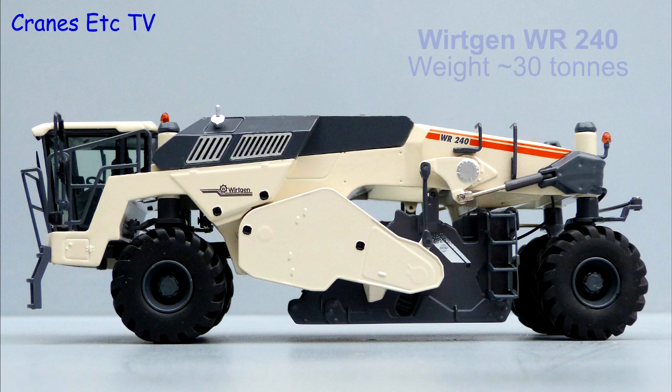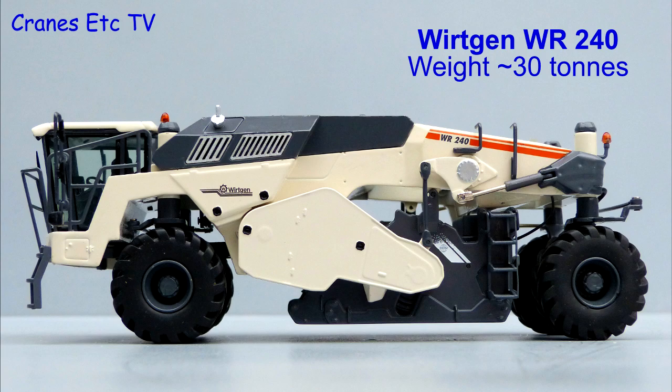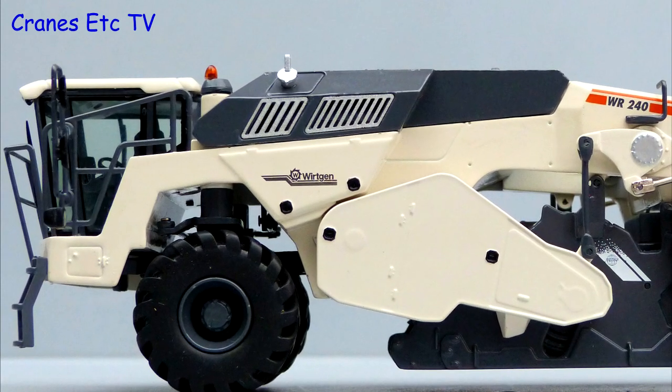The Wirtgen WR240 is a cold recycler and soil stabilising machine. It weighs around 30 tonnes and is usually used for reconstructing roads and similar activities.